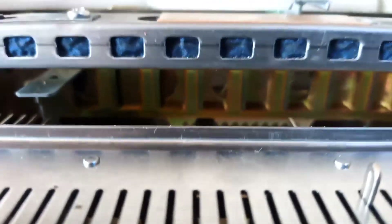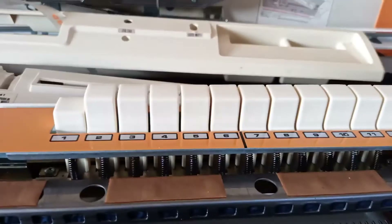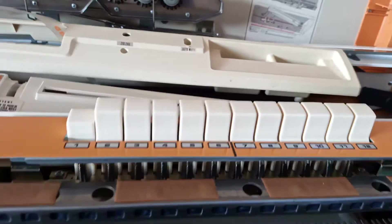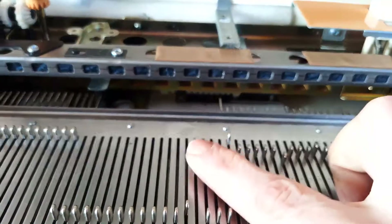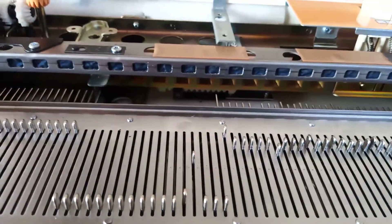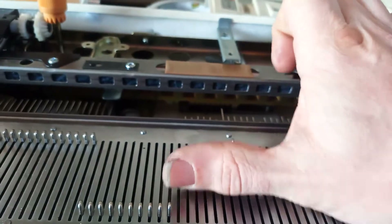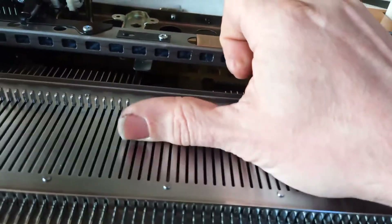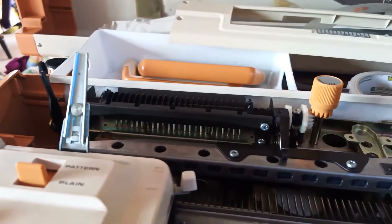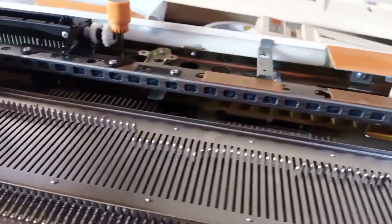And what that does is it stops every - in this case - twelfth needle from moving down. And when it stops from moving down, it can't then be pushed down by the carriage, which then means it sends it down a different path and selects the needle. With most punch card machines, you have eight of these little gates and it just runs around and around, selecting the first state, then the next state, as you run the carriage along the bed. So it's constantly feeling the punch card.